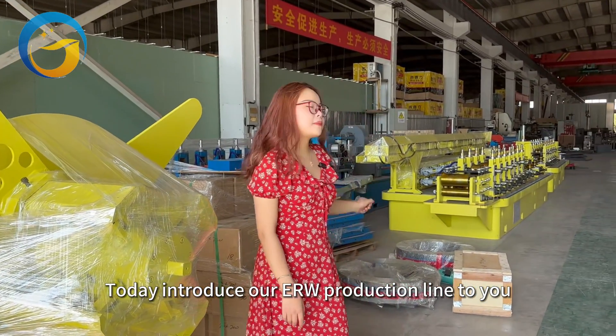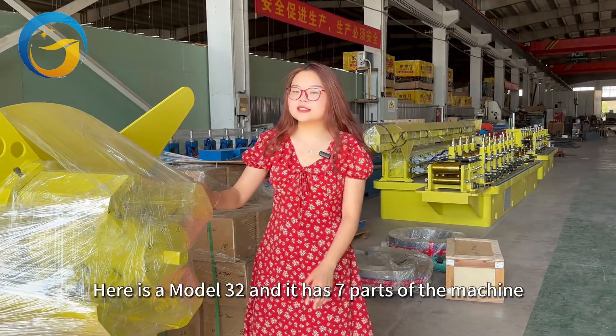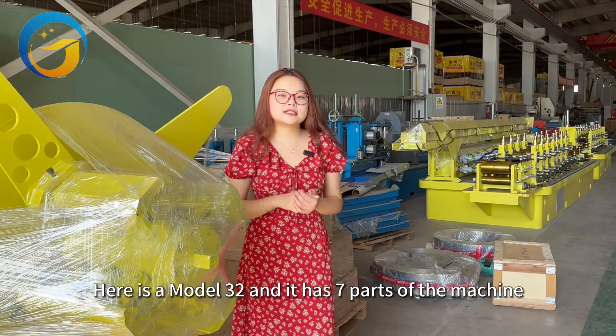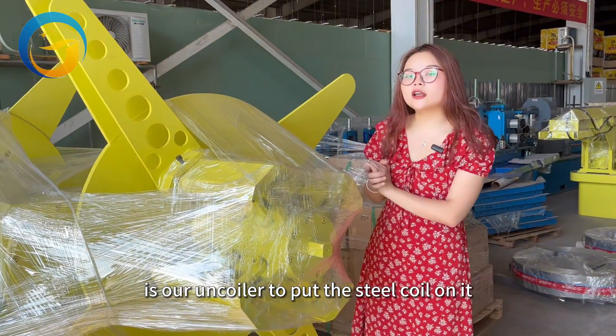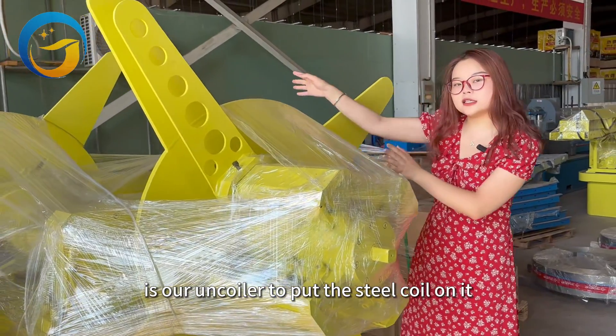Today I introduce our ERW production line to you. This is a Model 32 and it has seven parts. The first part is our uncoiler, to put the steel coil on it — it has double sides.